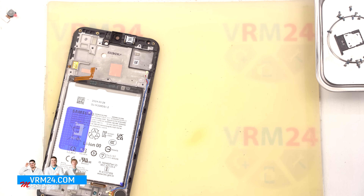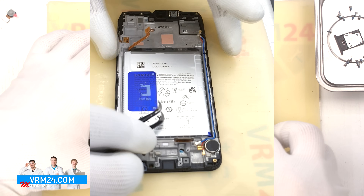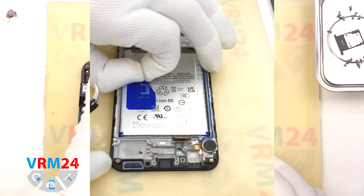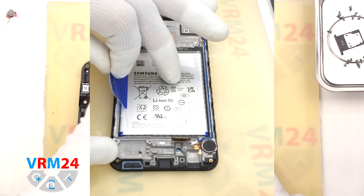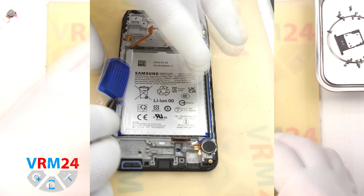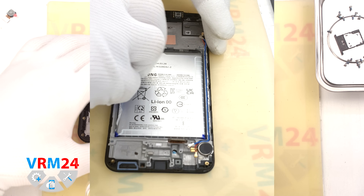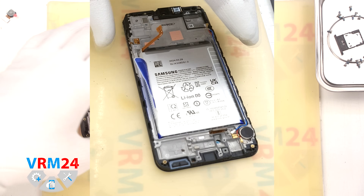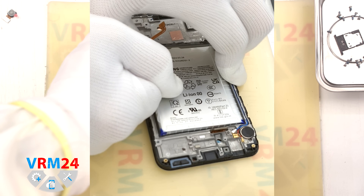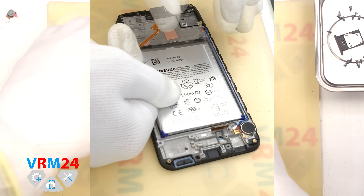Finally we will remove the battery. As with recent Samsung models, there is a blue pull tab — fold it up carefully. We will also notice clear adhesive on the sides, which we should peel back to avoid interference. We gently pull the blue tab straight up, watching for any resistance from the side adhesive, and continue pulling until the battery comes free.